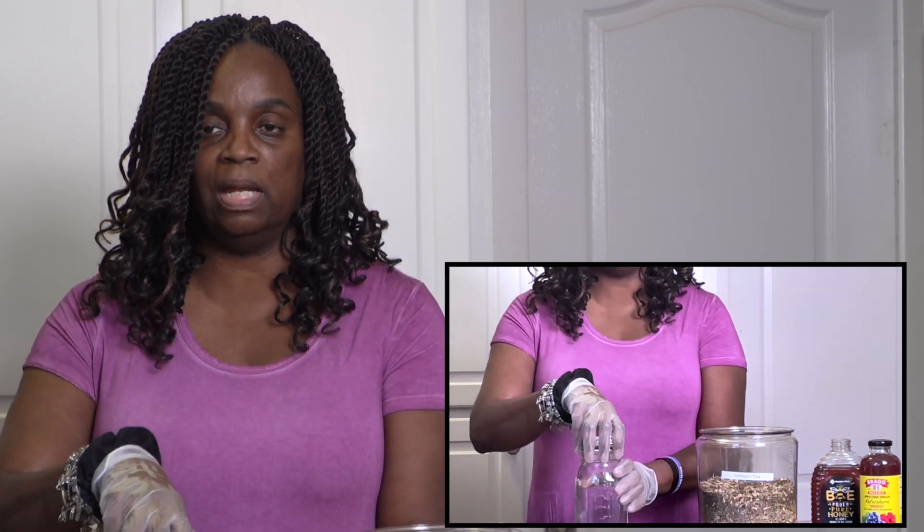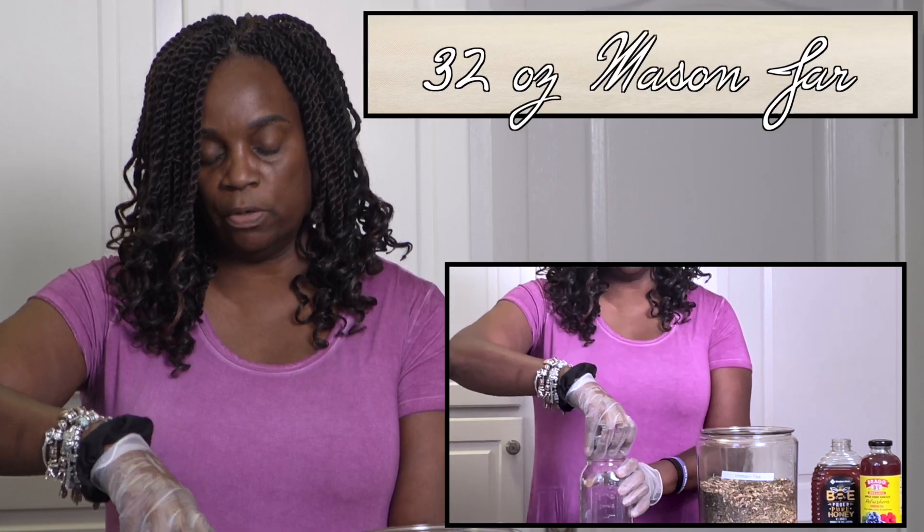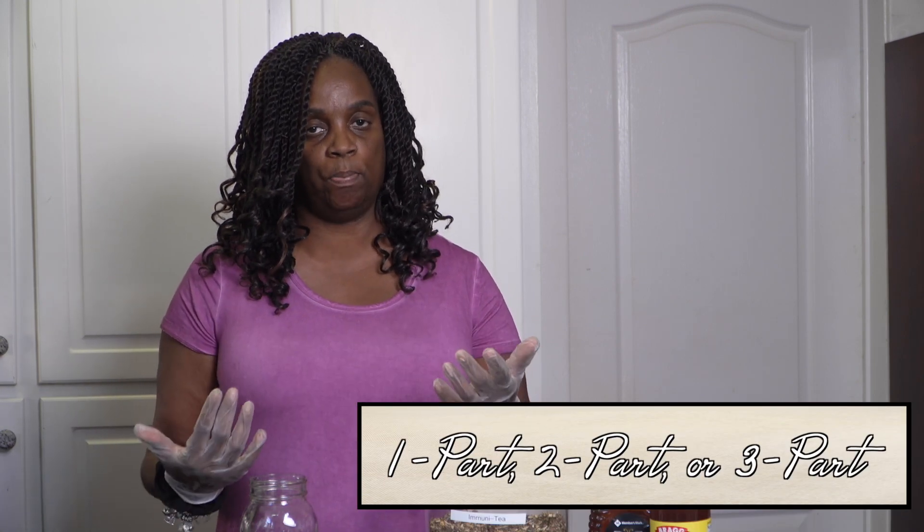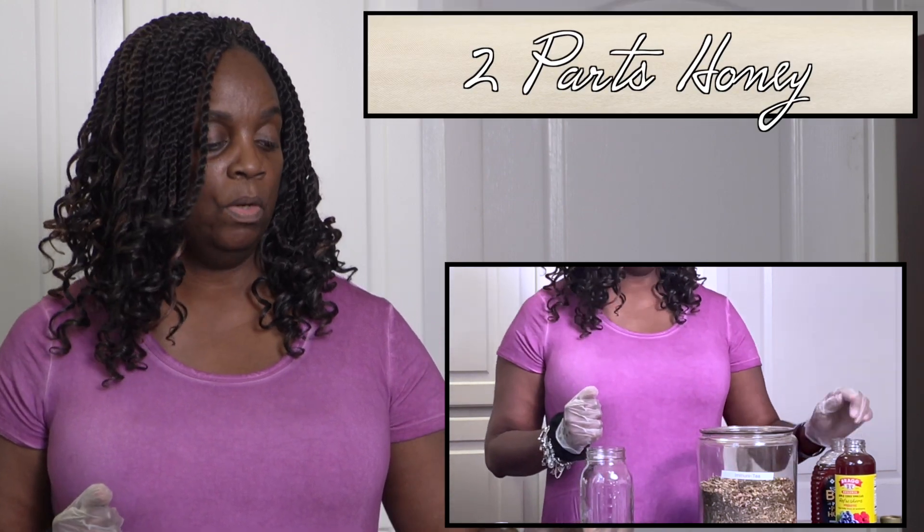Now that we've gathered our ingredients — our herb blend, honey, and apple cider vinegar — we're going to put this in a mason jar. Today I'm using a 32-ounce mason jar. When making your oximel, determine your volume first: whether you're making 16 ounces or 32 ounces, that matters for your ratios. Think about one part this, two parts that, or three parts this. Because I love a strong decoction, I typically do two parts honey, one part vinegar, and one part herb.